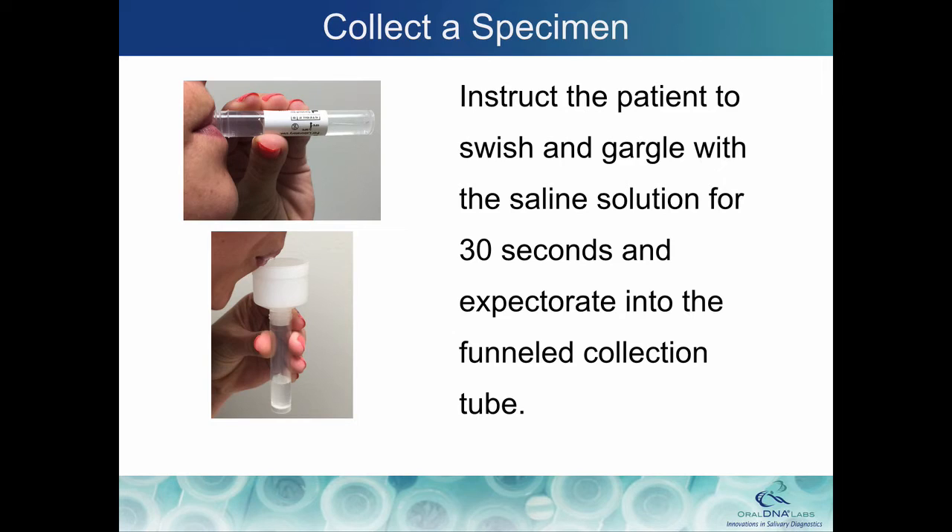Instruct the patient to swish and gargle vigorously with the saline solution for 30 seconds and expectorate into the funneled collection tube.